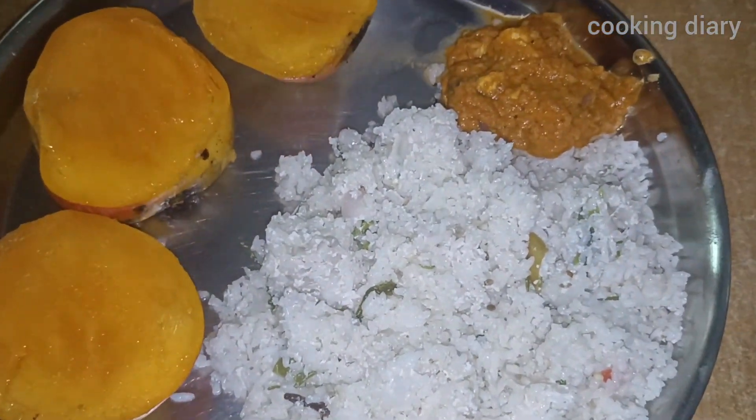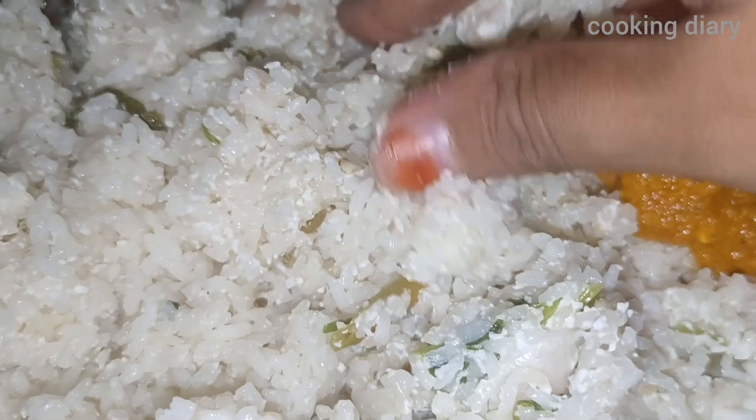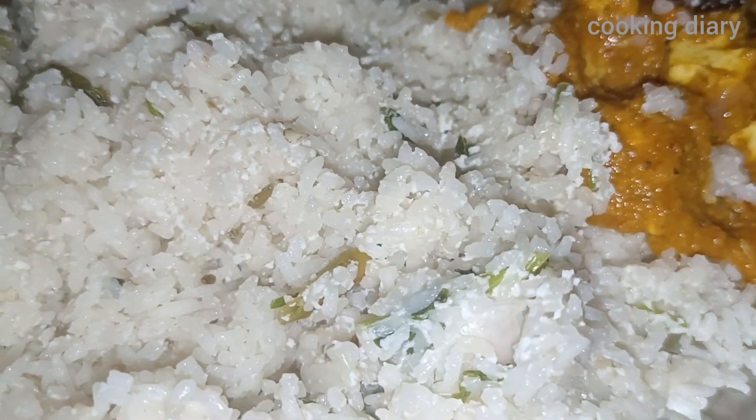Now we cut mangoes with paneer butter masala — this is on the way in the next video. If you enjoyed this video, like, share and subscribe. Click the bell icon for notifications. Bye!